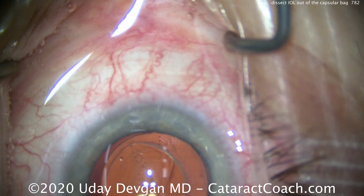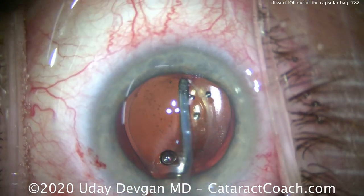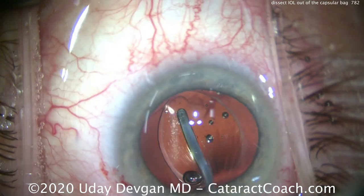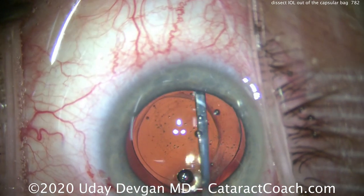We're going to go under the capsulorrhexis edge here with a needle — a 27-gauge needle on the dispersive viscoelastic — so we can get under that rim and inject a little. Now that we've created a gap, you can get the cyclodialysis spatula underneath there and lift up.